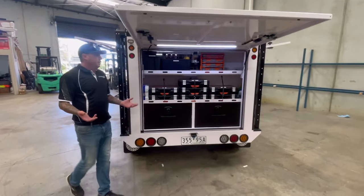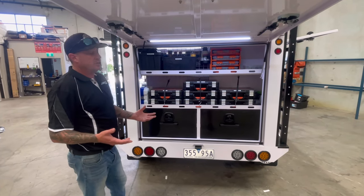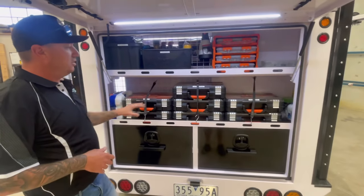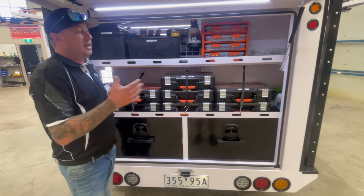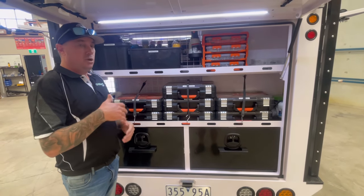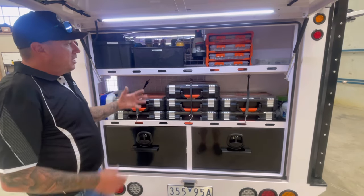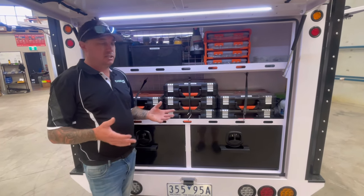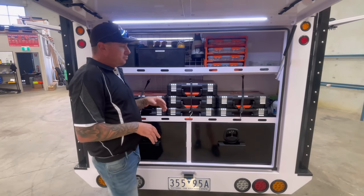Moving on to the rear section — this is more designed for fixings and a lot more storage. You've got rear shelving platforms which I personally run tactic storage boxes on. This trailer may not suit all of you and that's fine because this isn't built specifically for me — your setup may be a little different. But it gives you an idea of what can be done and how organised things can be within a ProTrade Series 96. This trailer is more my shed inside my shed — it has everything from building to concreting, plastering, tiling — a real mixture.